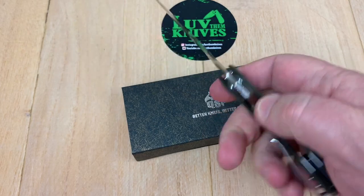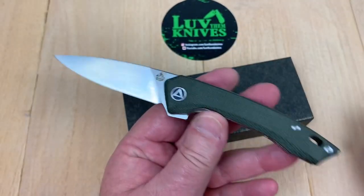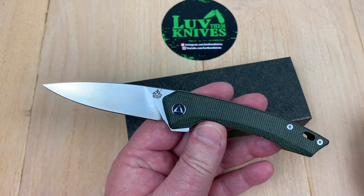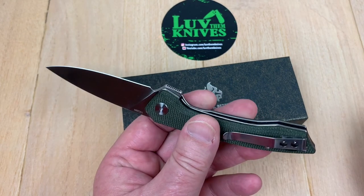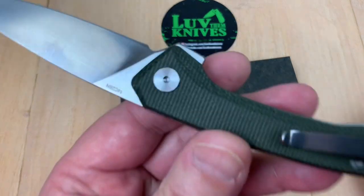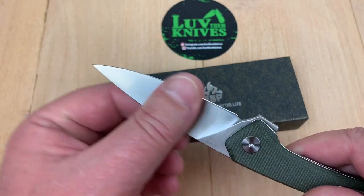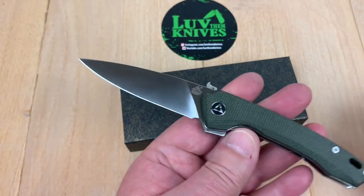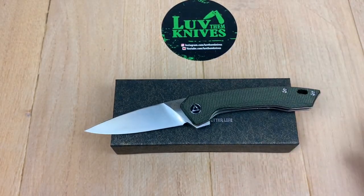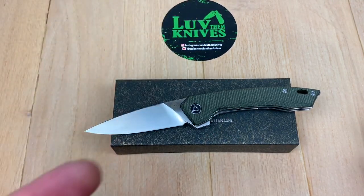Alright, QSP Leopard. This is a consideration if you like micarta scales, you like a slender lightweight knife, discrete carry, and budget-friendly. It's not D2, so it's got more chromium — it's more stainless, corrosion resistant, that kind of thing. I'm going to leave you to it, my friends. Thank you so much for hanging out. We love them knives, so you guys stay sharp.